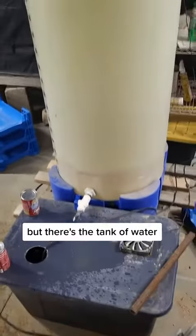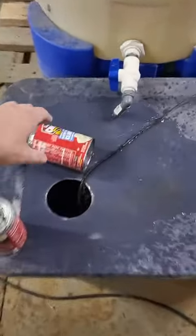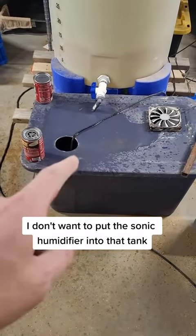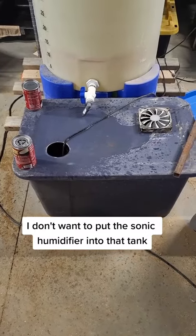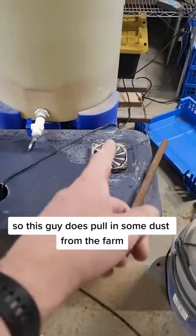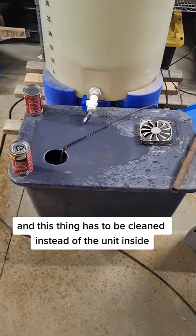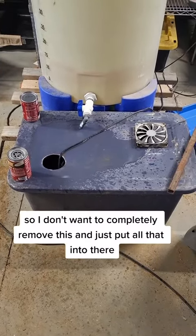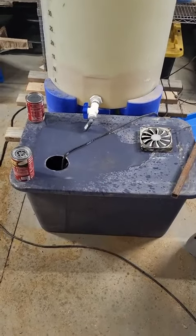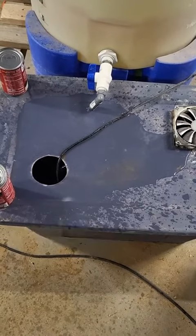But there's the tank of water, and this guy is empty. I don't want to put the sonic humidifier into that tank because I don't want it to get all dirty and gross. So this guy does pull in some dust from the farm and this thing has to be cleaned instead of the unit inside. So I don't want to completely remove this and just put all that into there. But now I don't have to move around all that weight. When it's empty, pop it on and here we go.